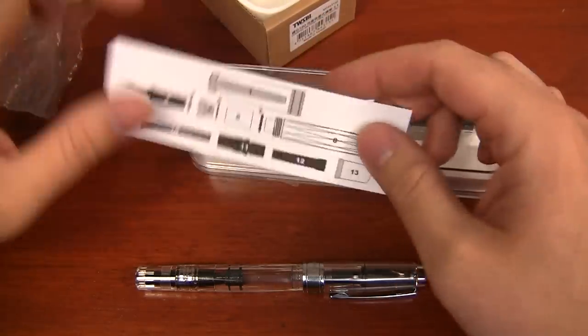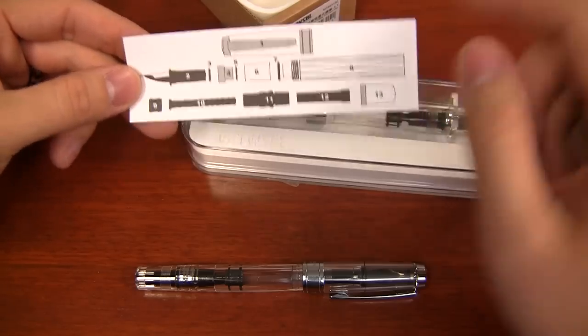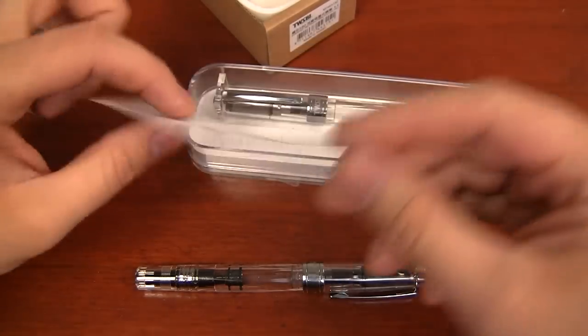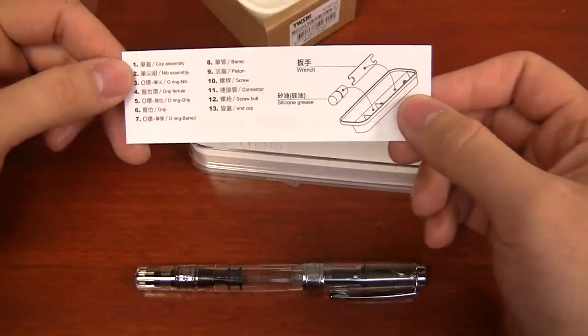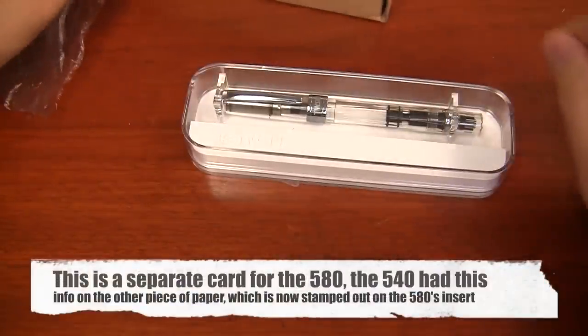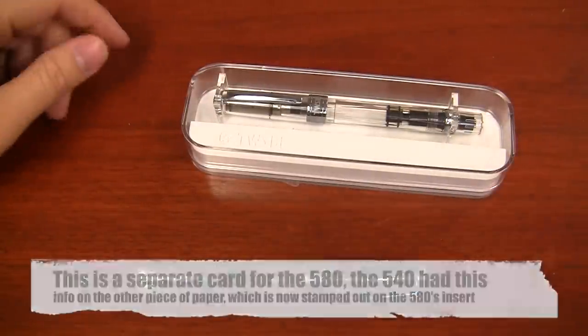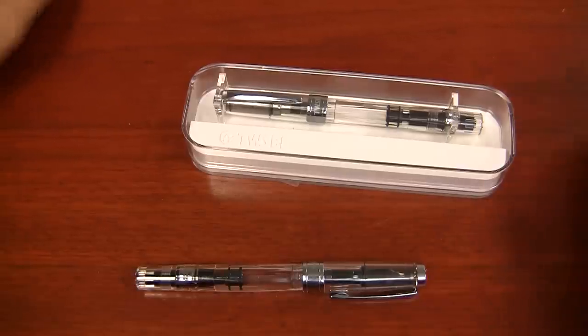The one additional thing that the 580 does come with is a pictorial that shows all the different parts, and if you flip it over, it shows you what those parts are called. That's kind of neat — just a little extra help. Of course, you're watching this video and I'm going to show you more than you ever thought possible with this pen.